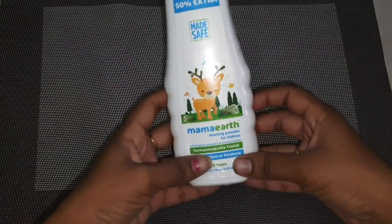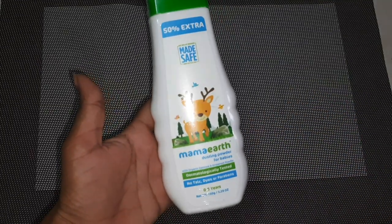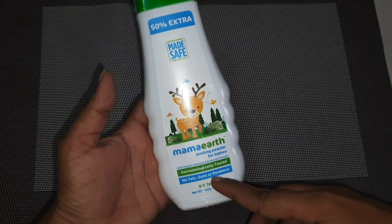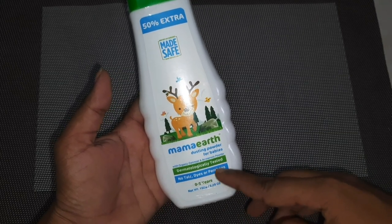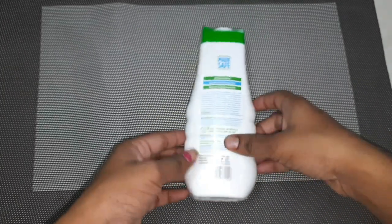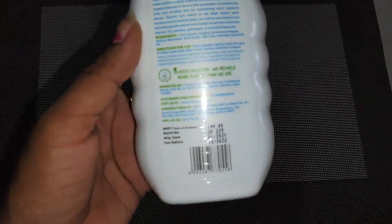I am going to make a cover wrap for the packaging. I am going to use the dusting powder for babies. I used it for 0–5 year old babies. I tested this — it is very mild. I am going to use 100% natural products. This is non-lung clogging. It is free from dyes and parabens, and uses natural ingredients.